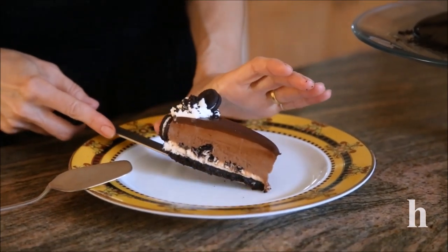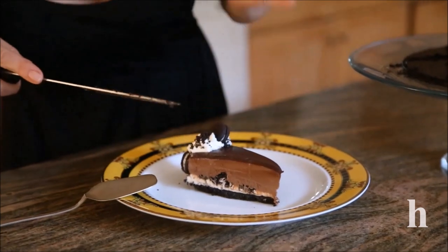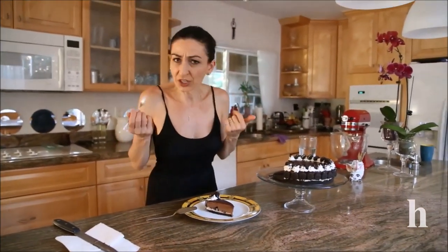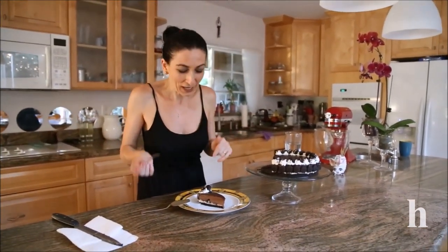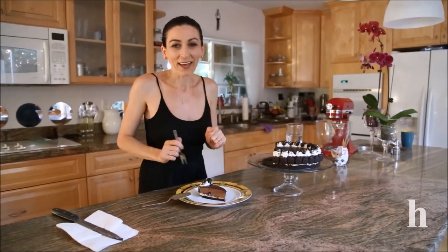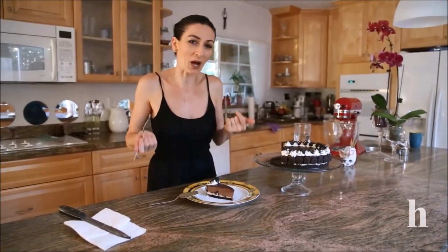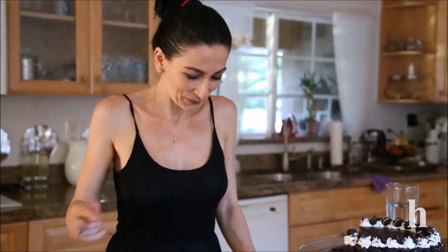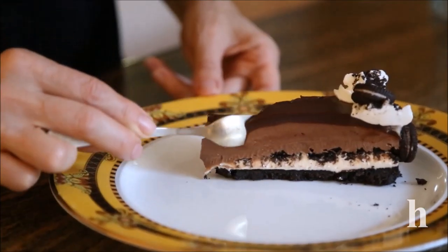If you prefer just a white filling, don't use the chocolate, or if you want all chocolate, it's up to your taste. I hope you check the recipe first, try making this, and if you have any questions, comment below — I'm always happy to hear from you. Recipe link in the description or check out herne.com. Thank you so much for watching, and please subscribe!